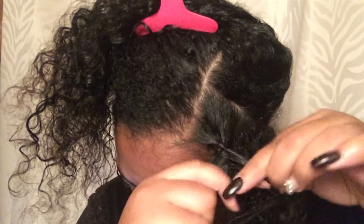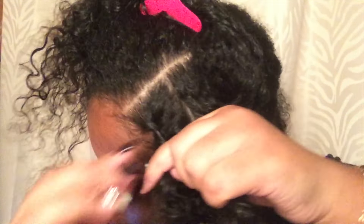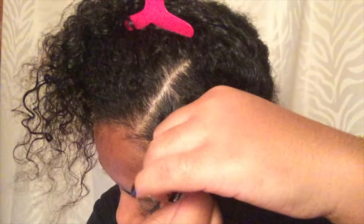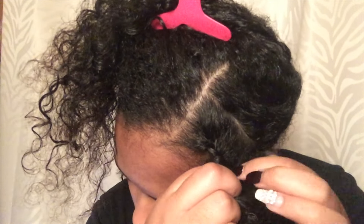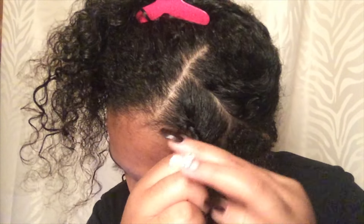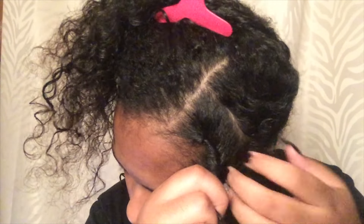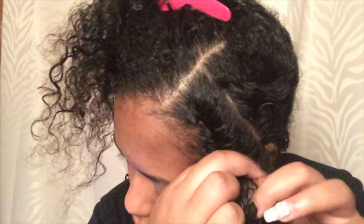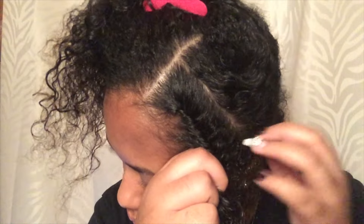I want to make sure everything curls correctly and everything is uniform. To do a flat twist, I'll show you the best way I can: you take two strands of hair and you twist them two times. Before you twist the third time, you pull some hair and put it into one of the twists, then twist. Then you pull some more hair, put it into the other strand, then twist. You just repeat those same steps.